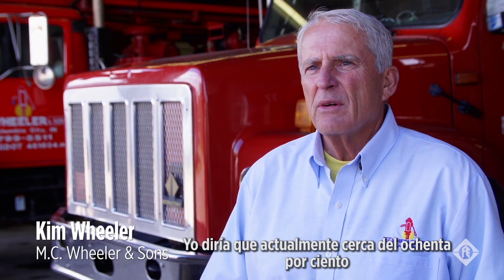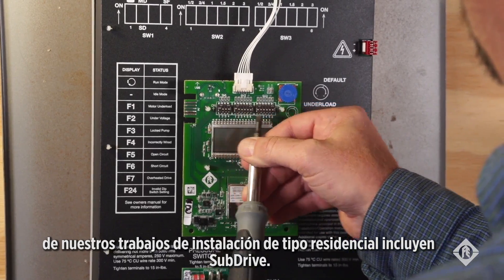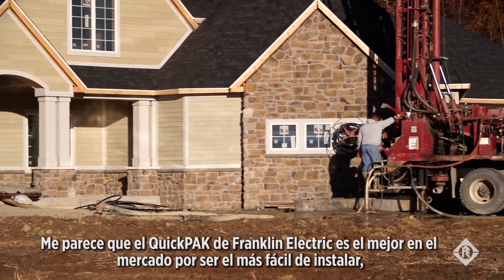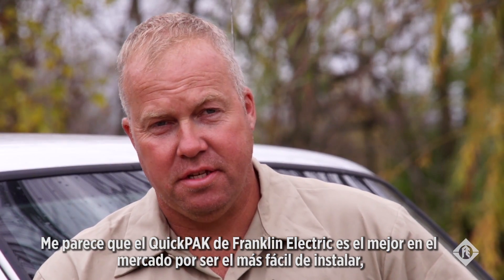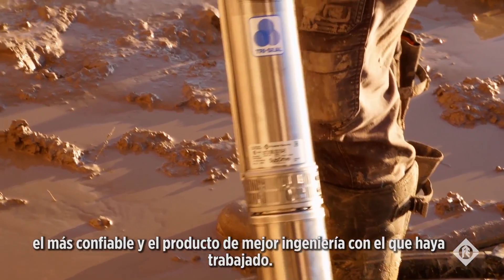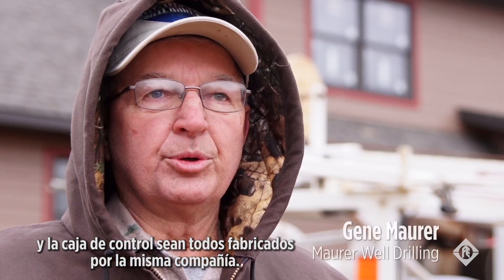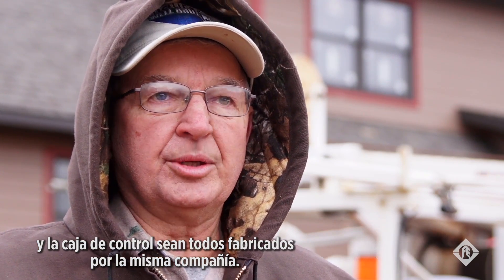Now probably 80% of our residential work is with SubDrive. People know what they are and they've been out for a while, so about everybody wants one now. I think the Franklin Quick Pack is the best on the market because it's the easiest to install, most reliable, and best engineered of any product I've come across. It just makes sense that you'd want the pump, the motor, the pump head, and the control box all from the same company.